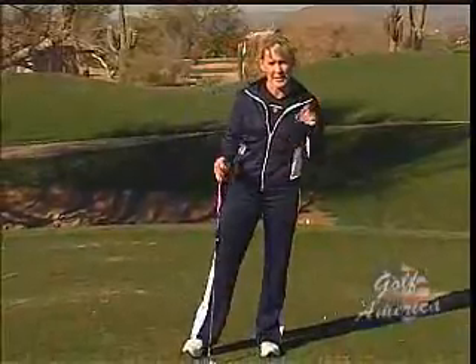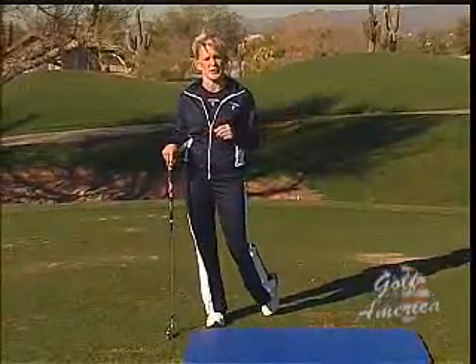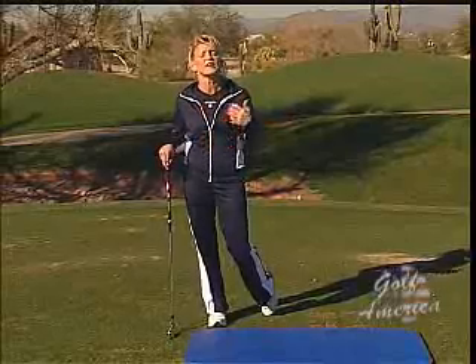I've shown you many times in past episodes on exactly how to increase your torso rotation, but today I'm going to talk a little bit more about hip rotation.